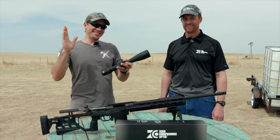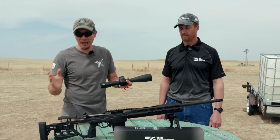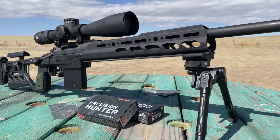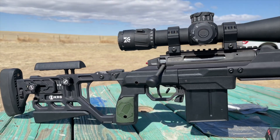Hey guys, Dustin here and we are still at the range with the National Association for Gun Rights with our KRG Sodic build. In earlier videos you'll find us building all the accessories and good stuff, but now it is optics time. We have Nick here with ZCO — Zero Compromise Optic.